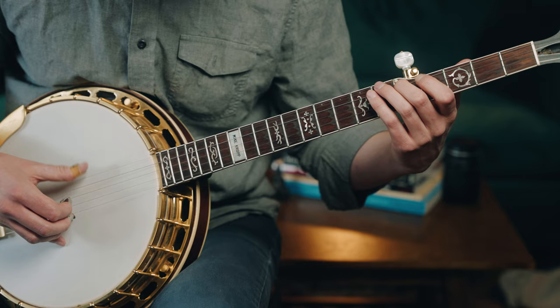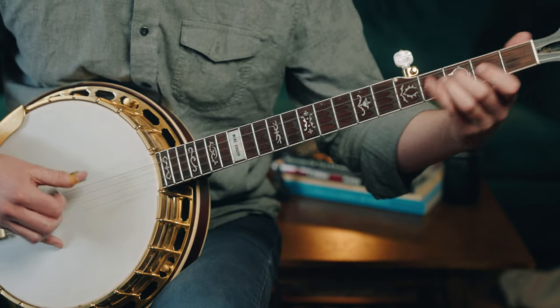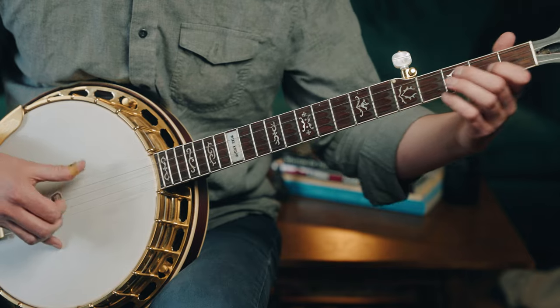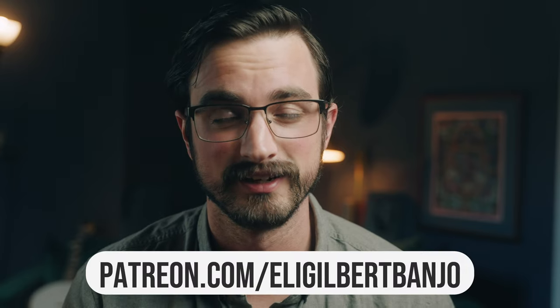You should know that if you're looking for a PDF file of the tablature for this lesson, and all of my lessons, and a bunch of bonus content like practice tips and backup examples — like an example backup that I would play on this tune — that's all stuff that you can get at Patreon, and it's a great way to support the work that I'm doing here.